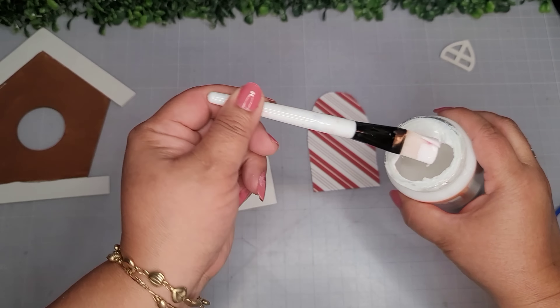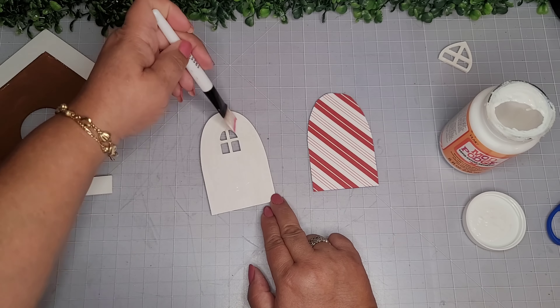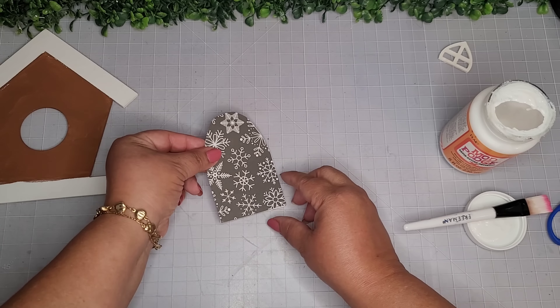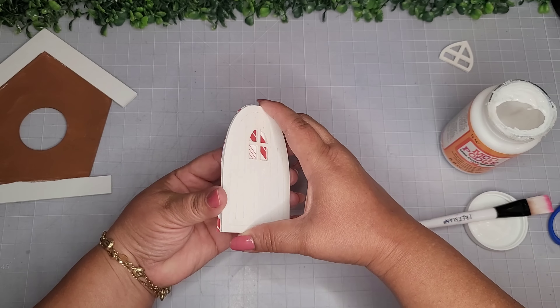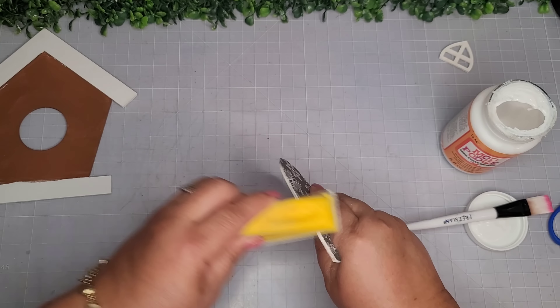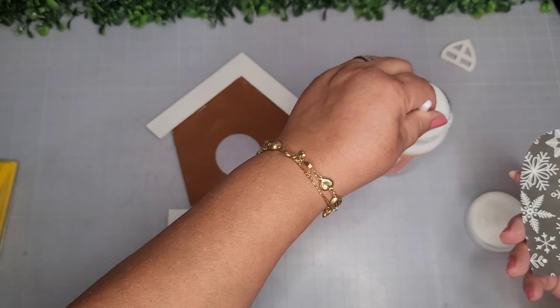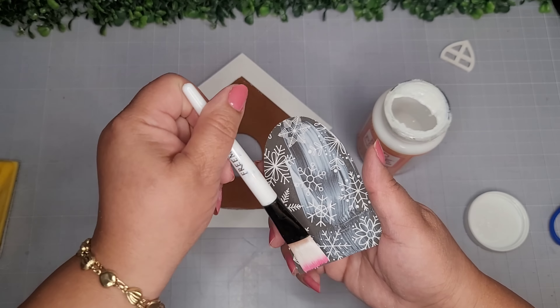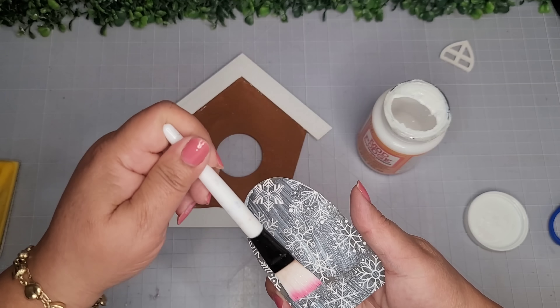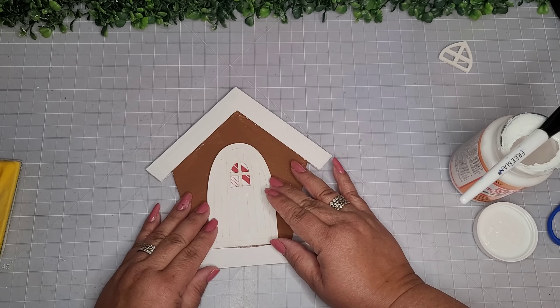I'm going in with some Mod Podge — this one's the sand but it doesn't matter which one you use — and I'm just going to use it to adhere this scrapbook paper. I place it on there, allow it to dry, and then go ahead and take my finger sander to remove any excess paper.